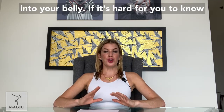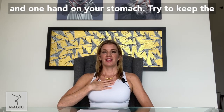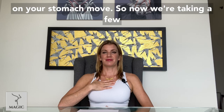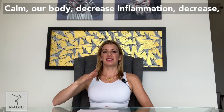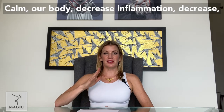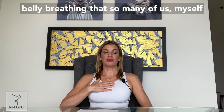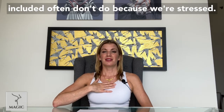If it's hard for you to know where you're breathing, put one hand on your chest and one hand on your stomach. Try to keep the hand on your chest still and just have the hand on your stomach move. So now we're taking a few moments to down-regulate our nervous system, calm our body, decrease inflammation, decrease the stress response with this more natural belly breathing that so many of us — myself included — often don't do because we're stressed.